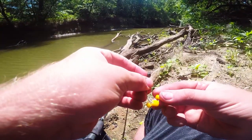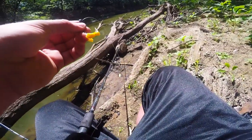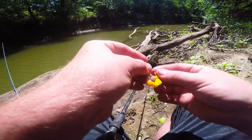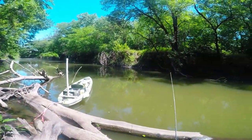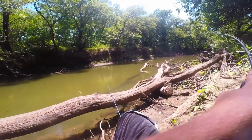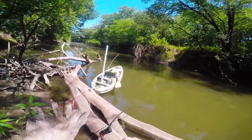I decided to sit back here on the bank so I could be a little more precise. I kept moving around on the kayak and the wind kept pushing me around, so I just docked up here. Let's get back out there — got one! I didn't have the camera on at quite the right time but I'm hooked up — it's a nice sized carp!